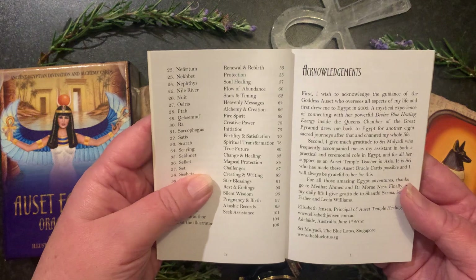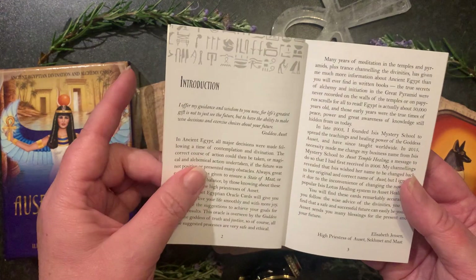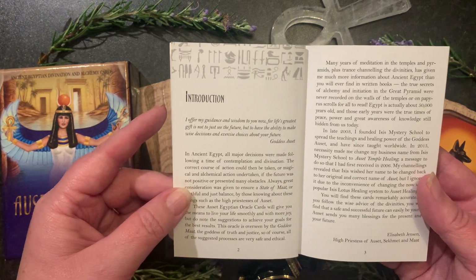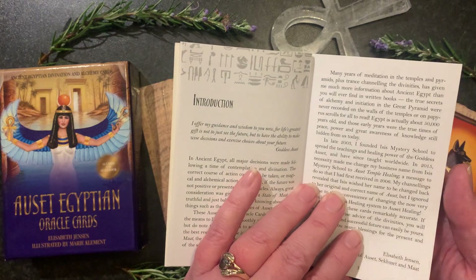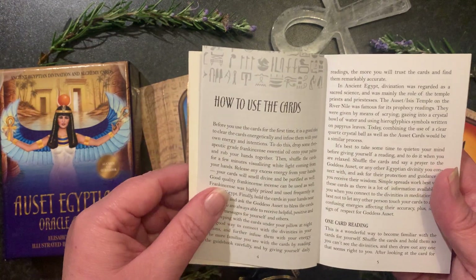We have the acknowledgements at the beginning, followed by a lovely little introduction where Elizabeth introduces the concepts of what happened in ancient Egypt, how decisions were made using a time of contemplation and divination, and a little about her Isis Mystery School.